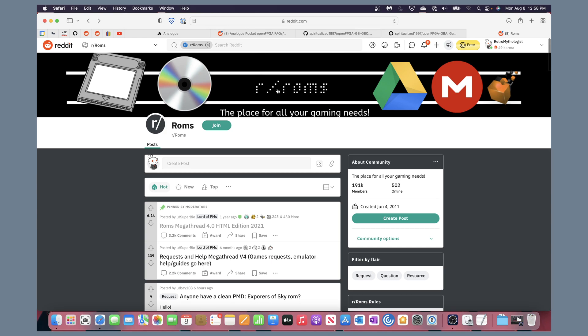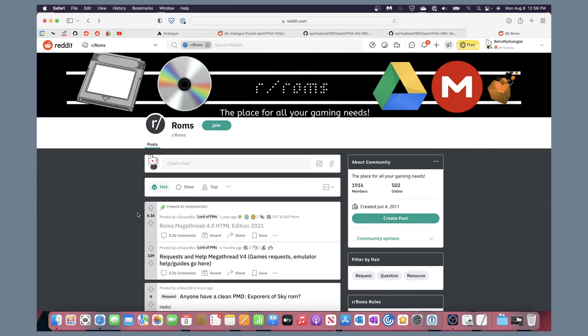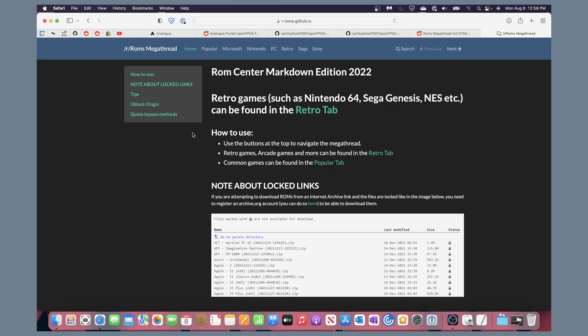The subreddit r/roms is your one-stop shop for probably everything you want to know that nobody wants to tell you. The very first pinned link tells you exactly where to go — it's very easy. As long as I've been aware of this, pinned at the very top is what you want. They occasionally change where they host these mega threads.